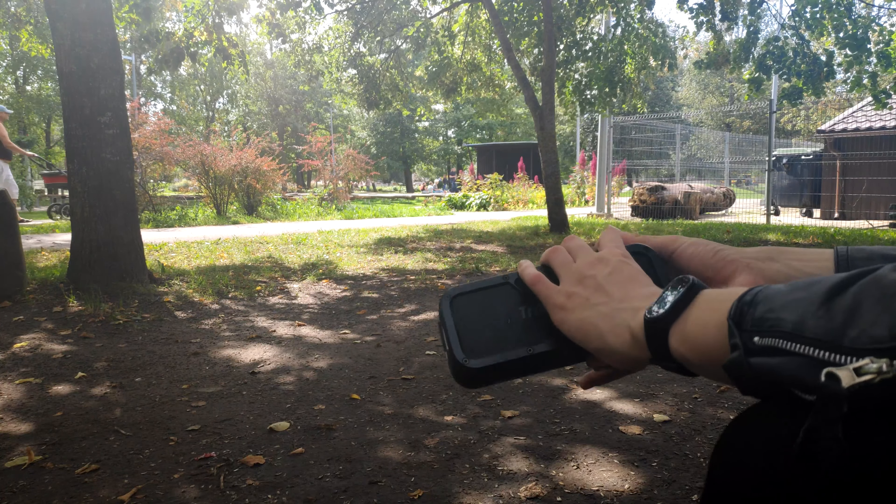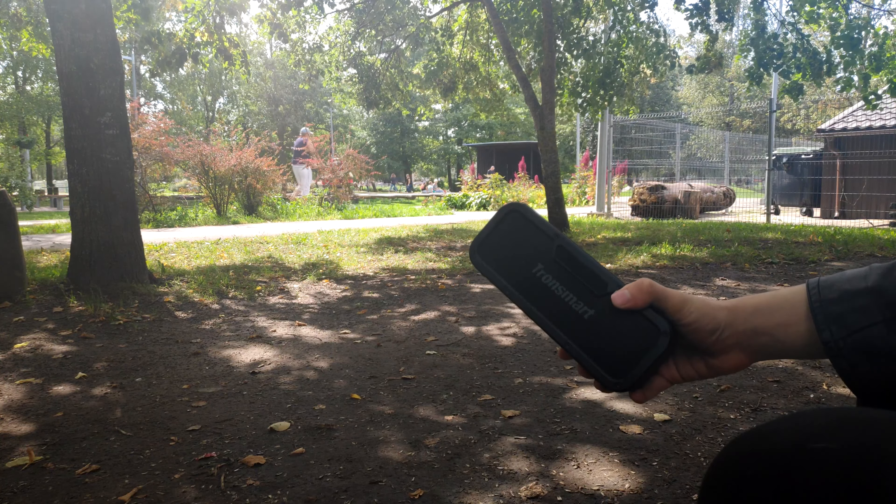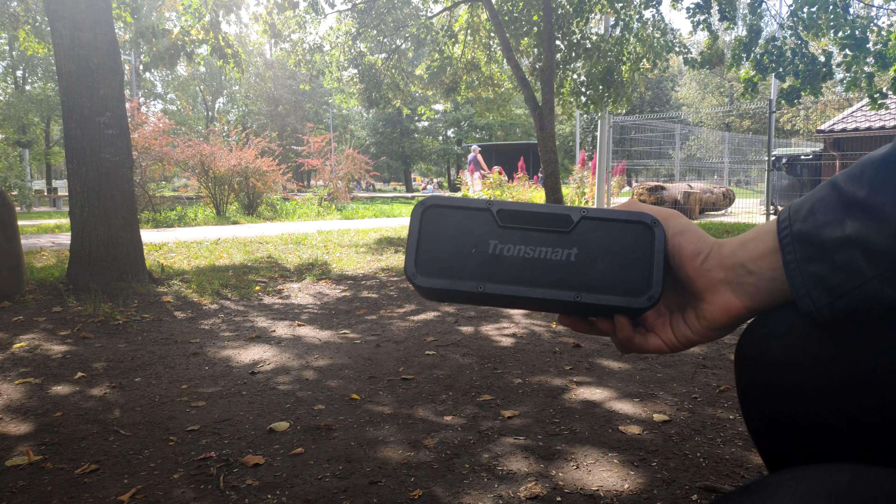From the first pickup, this speaker feels solid and rugged, made for an outdoor experience like a barbecue or pool party. It can also be used for limited self-defense.